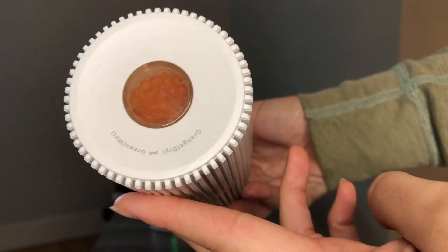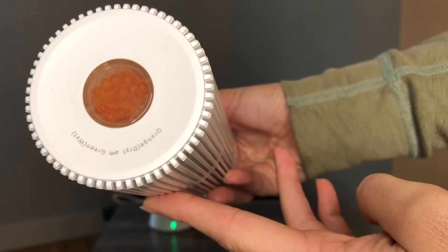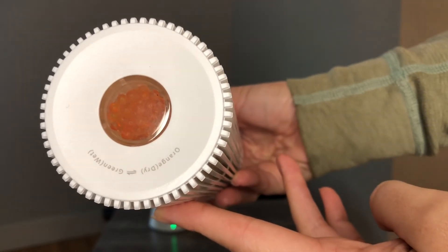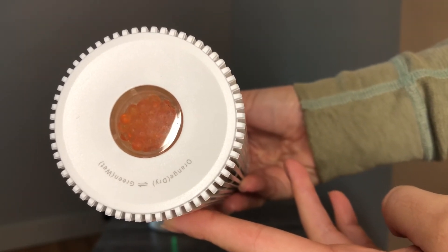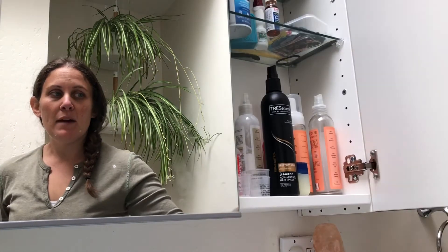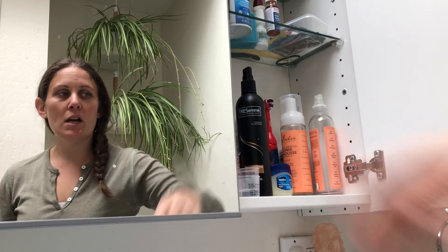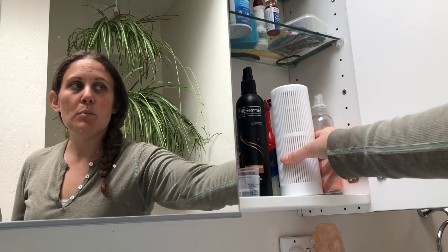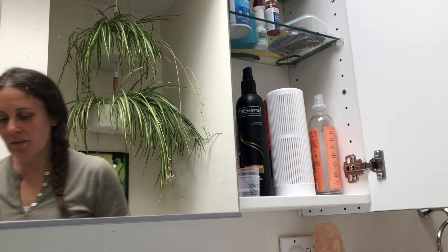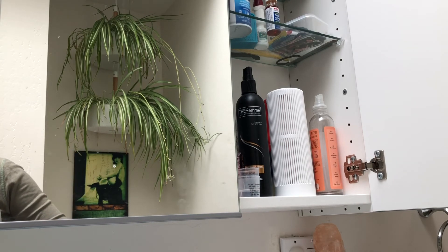I'm gonna go ahead and put this in a drawer in the bathroom that often gets pretty moist, and once it absorbs some moisture and turns green I'll show it to you again. This cabinet in our bathroom tends to get pretty moist — we have all of our hair products and kids' products in here. Once it absorbs lots of moisture we'll take it out and everything will stay nice and dry, making sure we're not getting anything moldy.